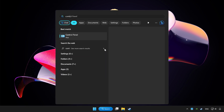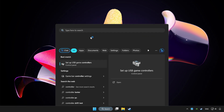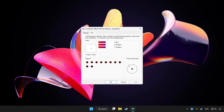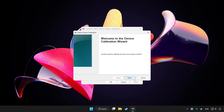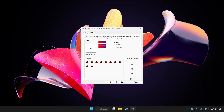Click the search bar and type controller. Click Setup USB Game Controllers. Click Properties, then go to Settings. Click Reset to Default, then click Calibrate and complete the calibration.